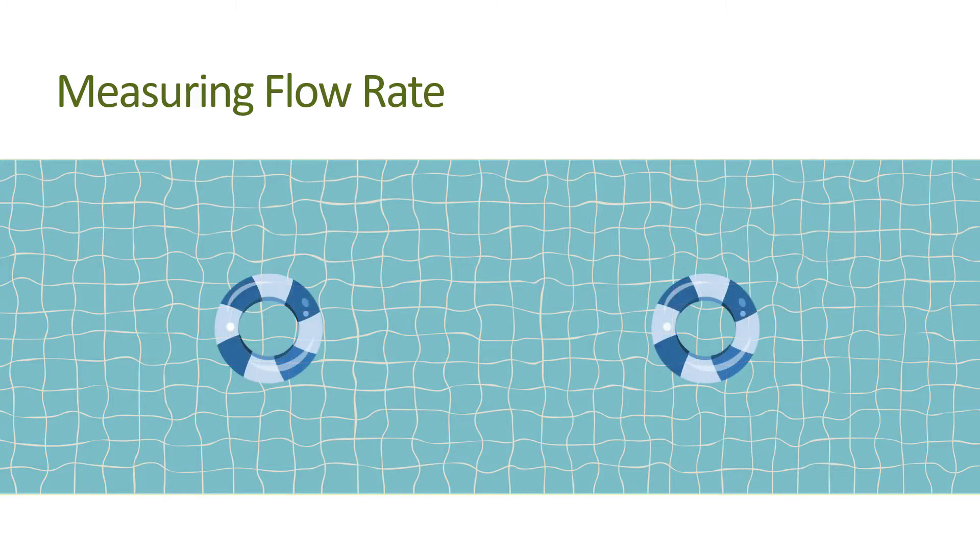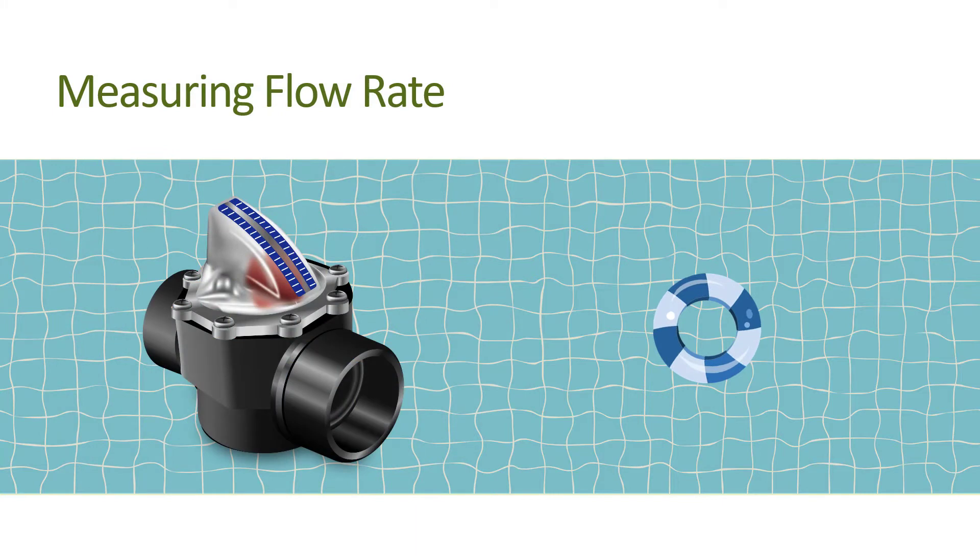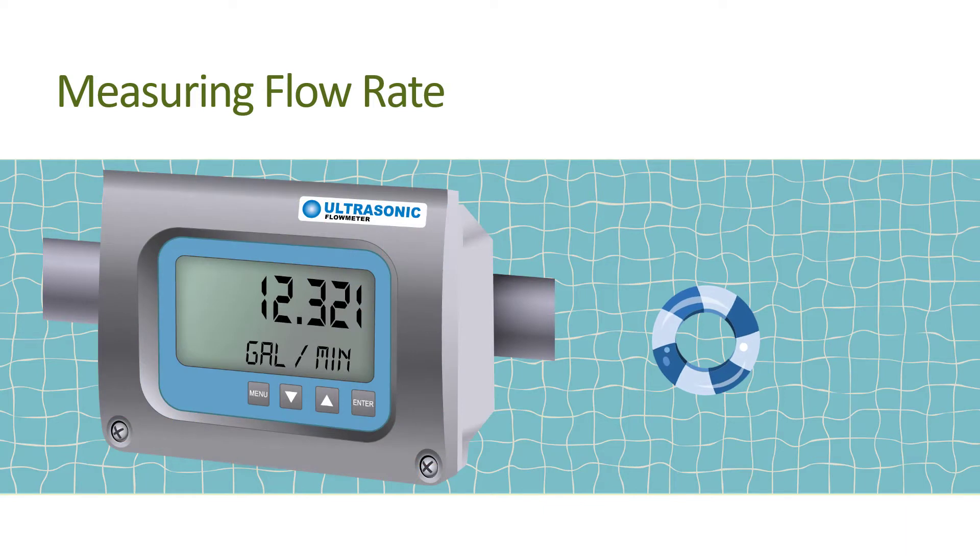There are two common ways to measure flow rate. The best way is to buy and install, either permanently or temporarily, a flow rate meter similar to those used on all commercial pools. Direct reading meters are available from pool supply distributors and online. Ultrasonic flow meters are also available to take temporary measurements without needing to modify the pool system plumbing. Just be sure to follow the manufacturer instructions for where and how to properly install their meters.